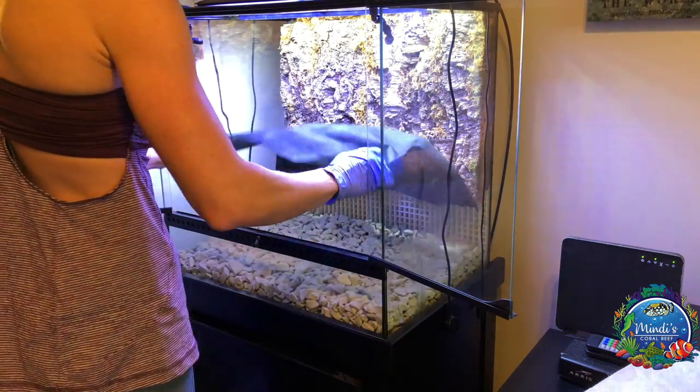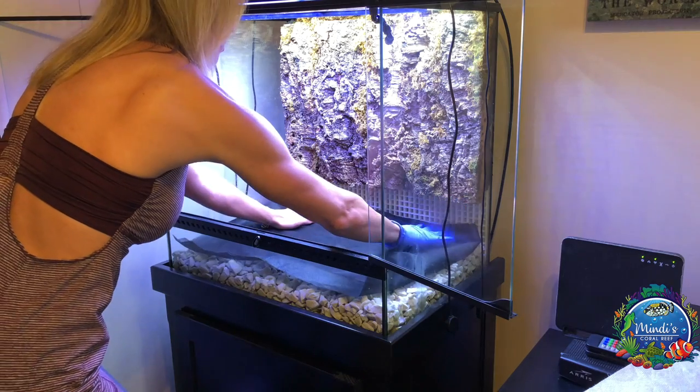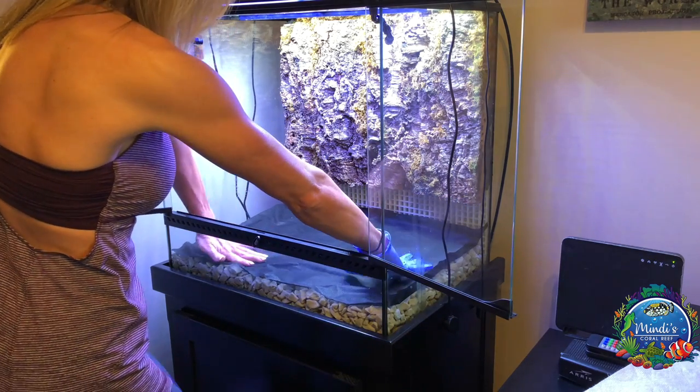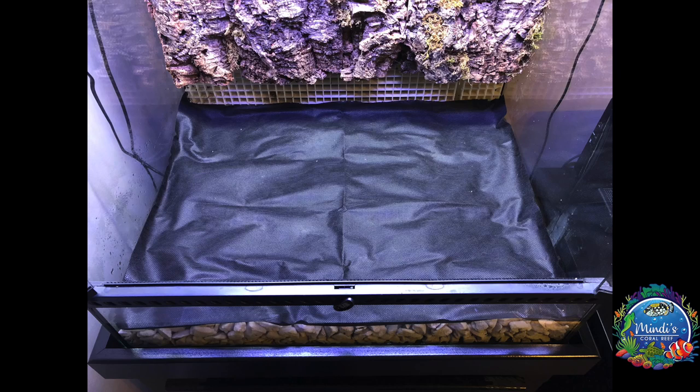Next, I placed a piece of substrate barrier over the false bottom. It's best to have an inch or two of excess material on all sides to prevent any materials from falling through.